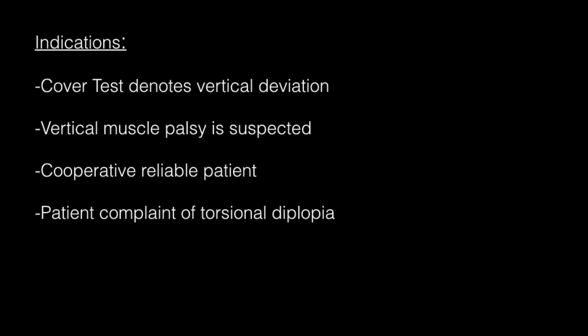The indications for the double Maddox rod include: a cover test result that shows a vertical deviation, a vertical muscle palsy is suspected, you have a cooperative and reliable patient, and the patient complains of double vision where the second image is tilted.